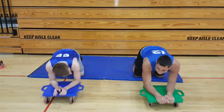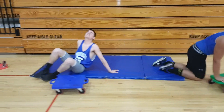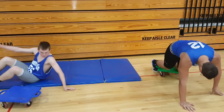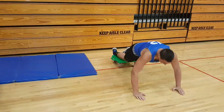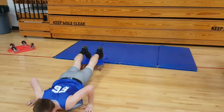Alright, you need to do the other one. You go down, you bring your feet in, you go back out, you go down again.